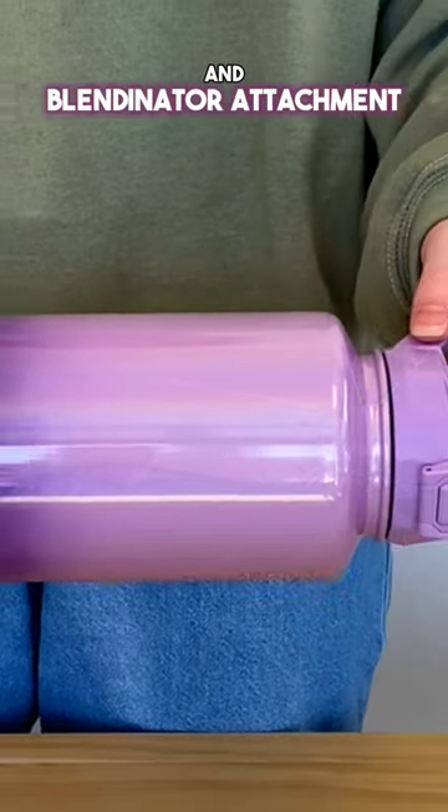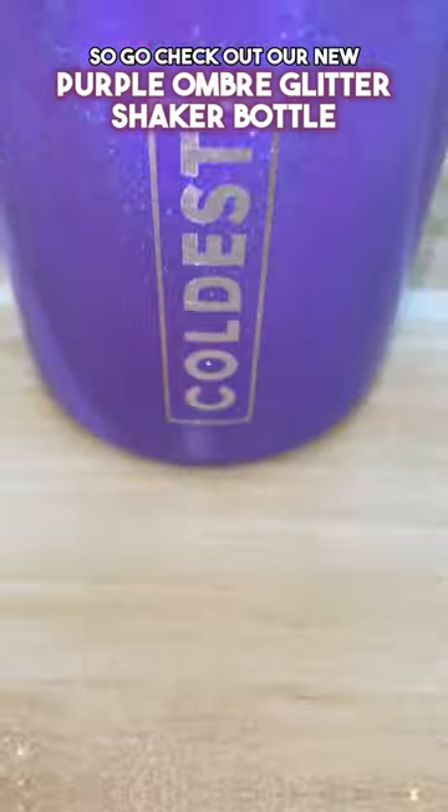It also comes with a flip top lid and blendinator attachment, perfect for blending protein shakes and smoothies on the go. So go check out our new Purple Ombre Glitter Shaker Bottle and remember to stay hydrated with Coldest.